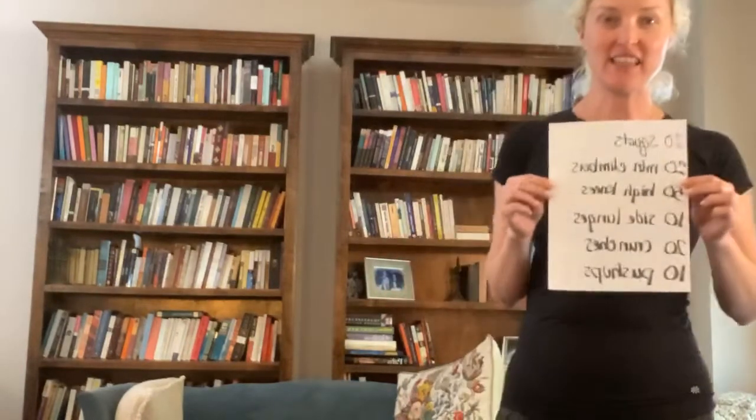Hey everybody, it's Leslie from Cocoa Fit Club here at home with our workout of the day. It is another AMRAP, which stands for as many rounds as possible. We have another workout today with some really fun things that are going to get your heart rate up and your blood pumping.